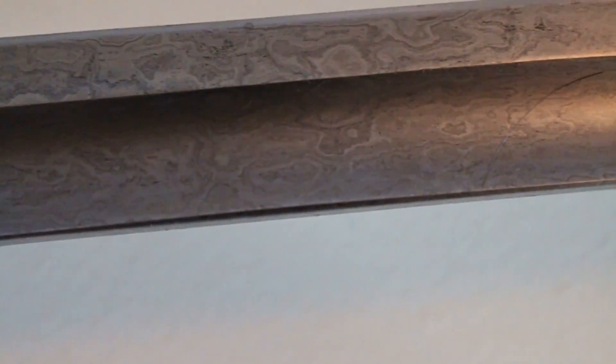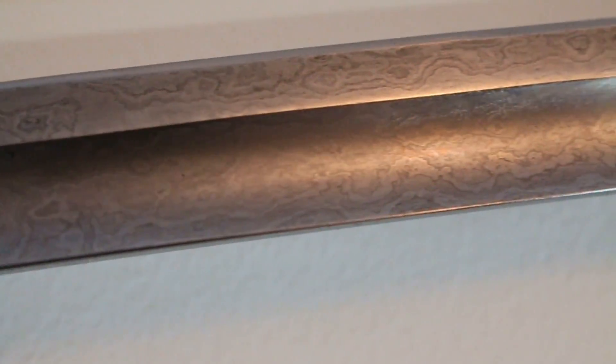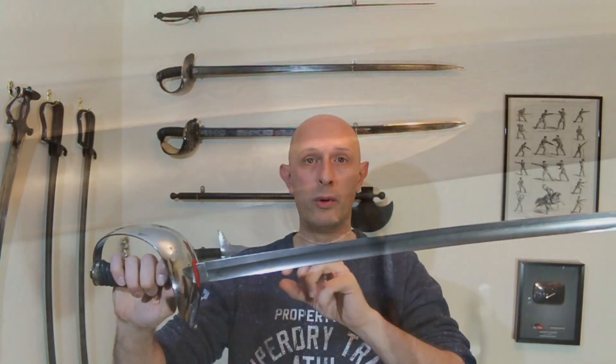By this point, pattern welded steel was often referred to as Damask or Damascus. In fact, some German swords actually have the word Damask or Damasteel etched or engraved into the blade to say that it's Damascus steel. But actually, it's not Damascus steel — it's pattern welded steel.